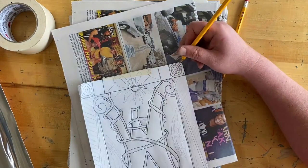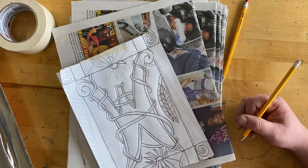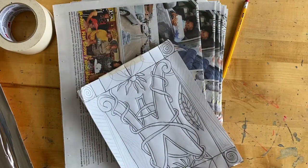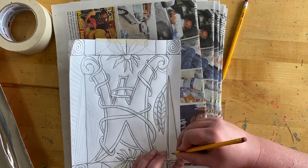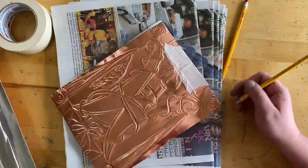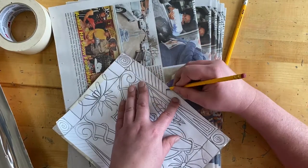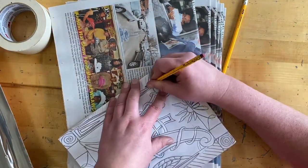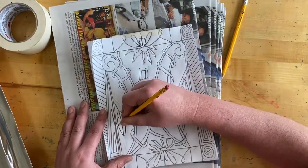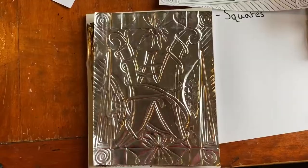Even if you think you're doing it perfectly, you may still need to go over some lines after transferring them from the paper to the metal. Take the paper off and you may have to go over certain lines again because there's always something you missed or didn't press hard enough, or some lines that bleed together. Right here I'm about to finish going over all the lines, and I'm even adding some more from my original design because I felt it needed more — and that's okay to do at this stage.